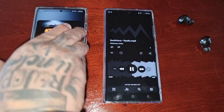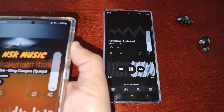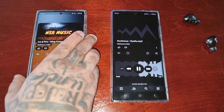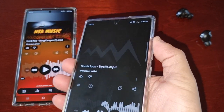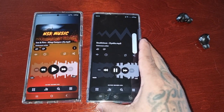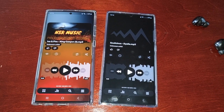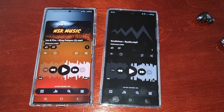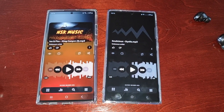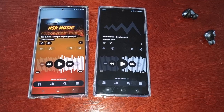He might say the volume's too loud, so he turns it down and it also turns down the volume on my phone. Then I might say he turned it down too much and turn it right back up. That's how Music Share works and how to set it up. Give the video a thumbs up, share it — it's your boy the Android Doctor, and stay tuned for more S23 Ultra videos.